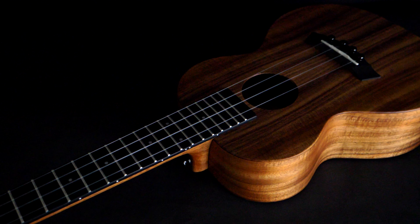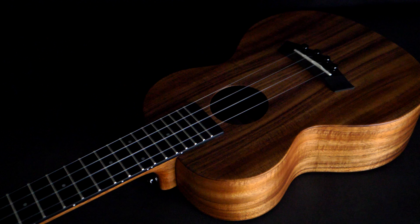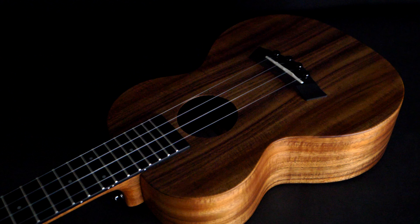Our koa ukulele is complete with gold open-geared tuners built into a classic slotted headstock design. It's fitted with fluorocarbon strings to further increase the instrument's warmth and sustain.